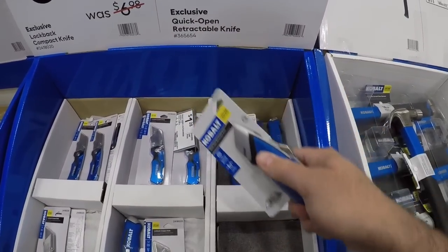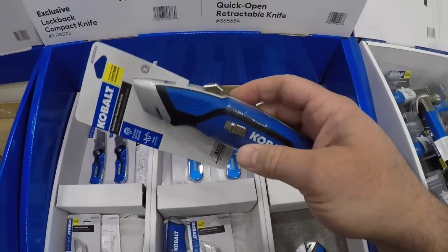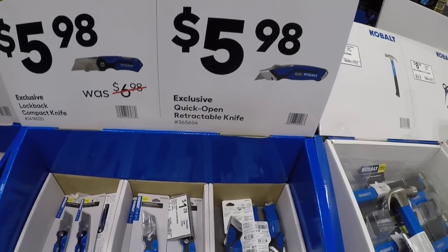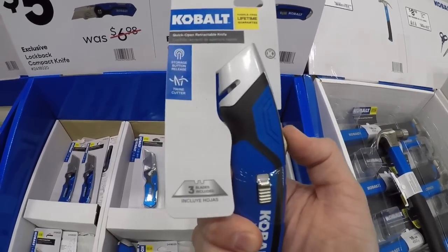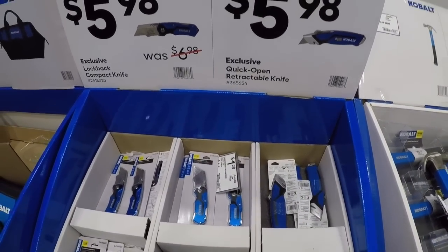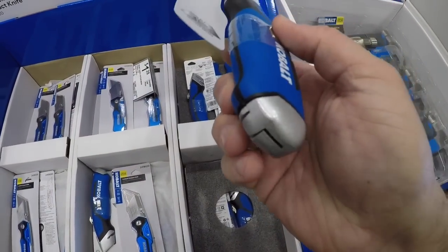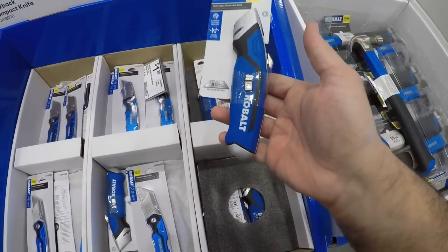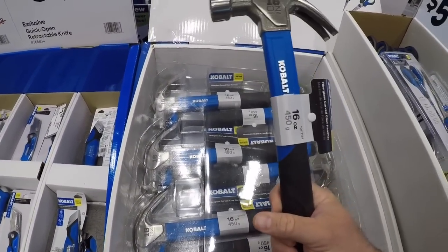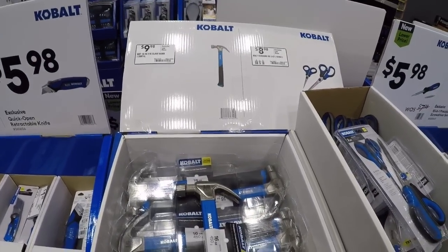And then we got the old school — this is for the young guns, and this is for some of us older folks who need a little bigger handle to grip on. It's the quick retract, quick open retractable knife. It's got blade storage in the handle, which is nice.